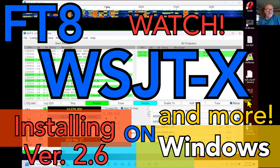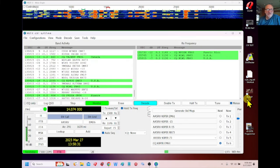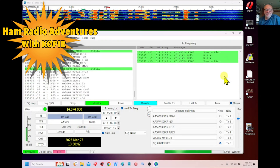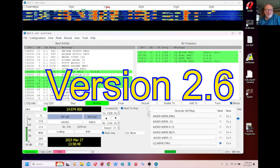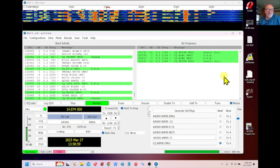Hey guys, how's it going? Welcome to Ham Radio with K0PIR, my YouTube channel. I'm sitting in Coleman, Alabama, in my camper. I've been down here for months — seems like all winter — other than the time I spent down in Florida. I think it's time to do another WSJTX FT8 video. The software has really improved and there are a lot of new neat things in it, and I'm going to show you how to get the most out of this software program.